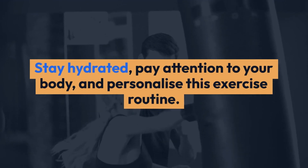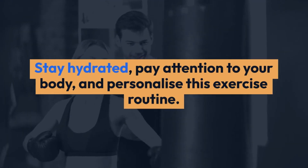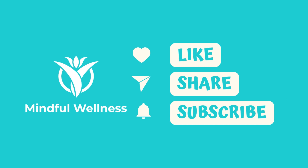I appreciate your participation in Mindful Wellness. For more energizing exercises and health advice, don't forget to subscribe to our channel. Till then, be careful and keep going.